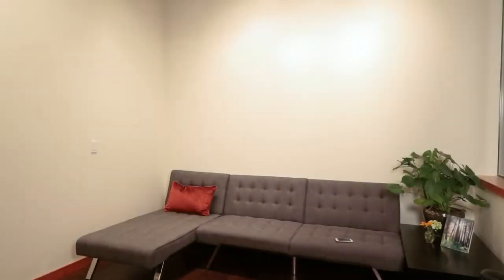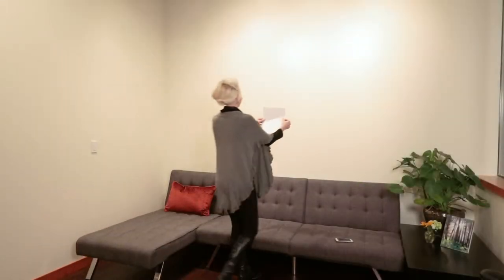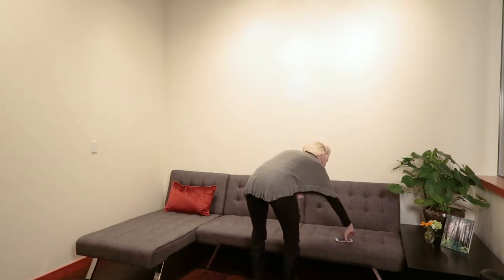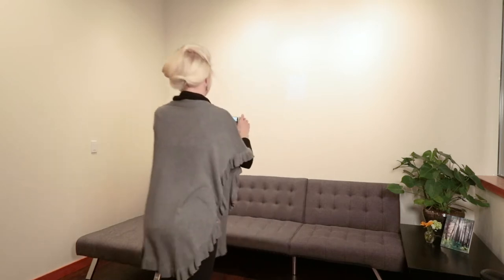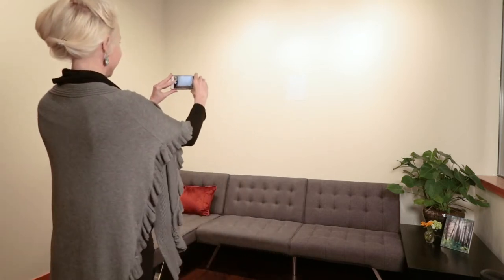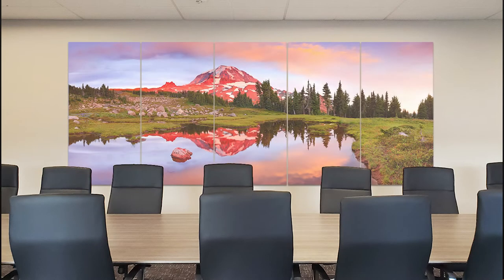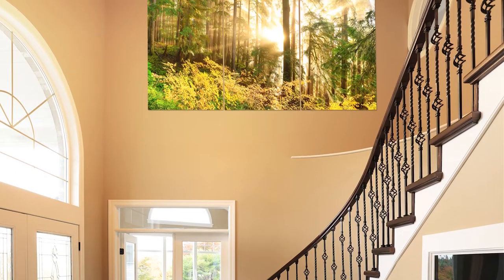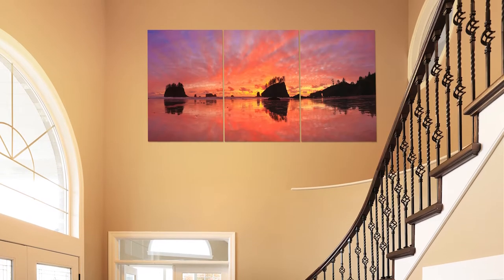All you have to do to start the process of planning your multi-panel print is to send a photo of your wall into the gallery. When you take the photo, tape a piece of regular printer paper to the wall as a size reference and make sure to stand as far back from the wall as you can and show all the way to the ceiling. We'll take that photo and using the piece of paper as a size reference, we'll Photoshop in the multi-panel image to give you an accurate representation of what the print will look like on your wall. This allows us to figure out the exact right size and the best cropping for the particular image you've chosen.